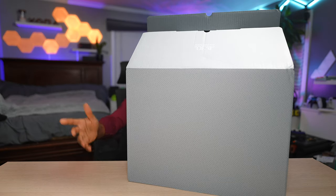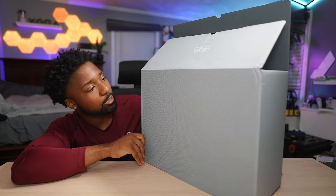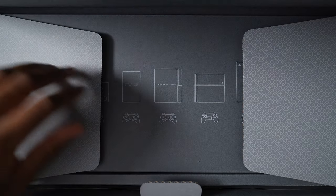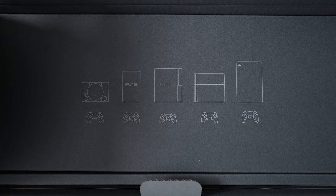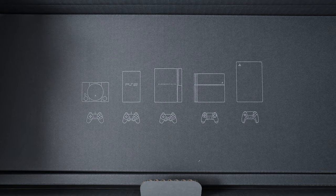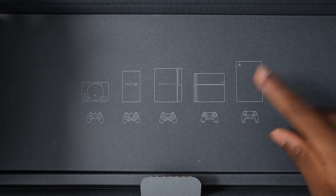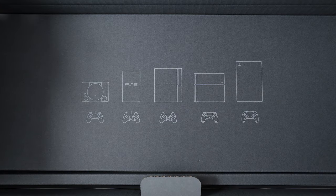So we have a box in the box, and if you look at it very closely, you can see the 30th Anniversary on the PlayStation logos. And even looking further, you can see all of the PlayStations — PS1, PS2, PS3, PS4, PS5 — all the original designs represented on there.